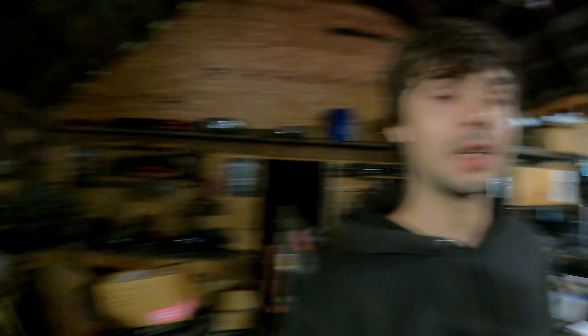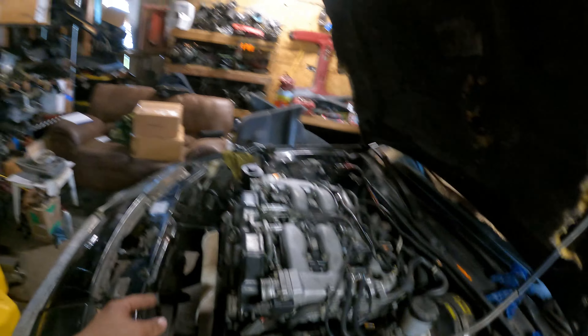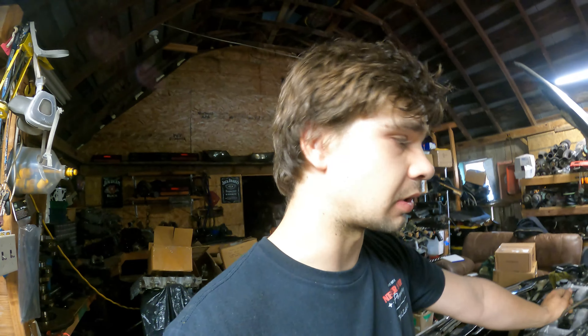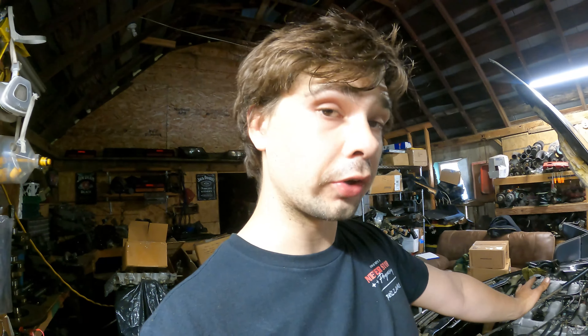Even with our little hiccup of not being able to fully extend the hoist and get full reach, it only took six minutes to drop it in — and we can only improve from here. Video footage is probably an hour long at this point and we've still got quite a ways to go. We've got the transmission, wiring harness all hooked up — everything's hooked up on the engine. We haven't done the intake piping and the radiator yet.